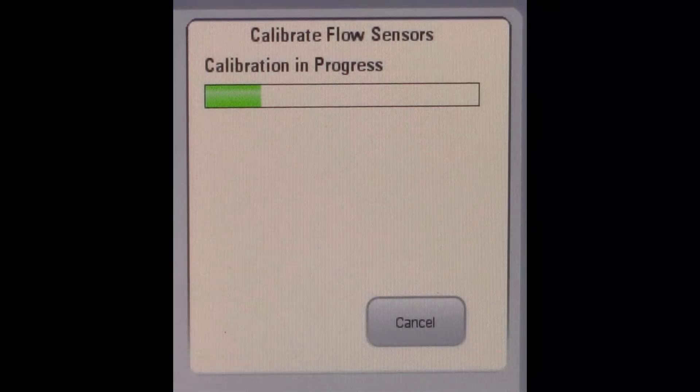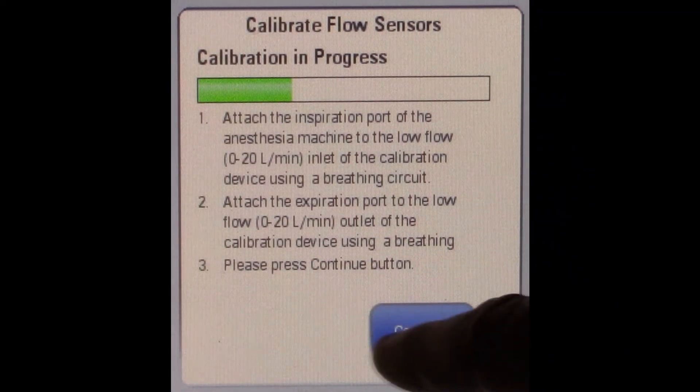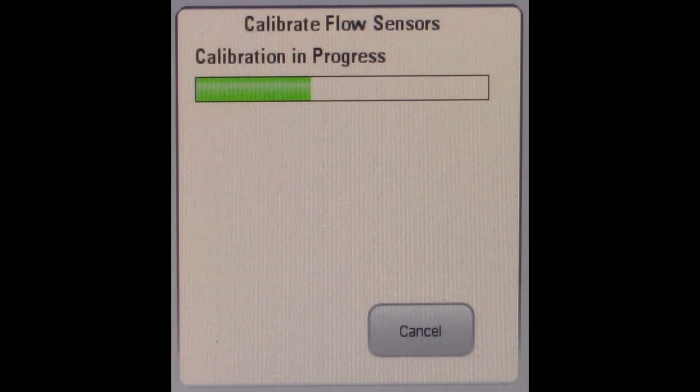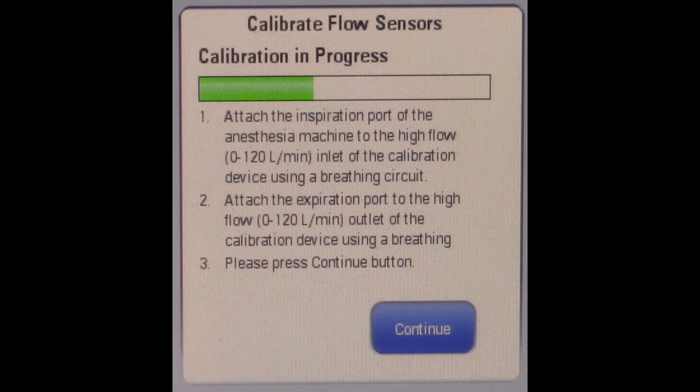The calibration process will take approximately 5 minutes. During this time, when the device asks you to switch to the low flow port for the BT650 and 900, there is no need to switch anything — press continue to proceed through the calibration process. The device will then ask you again to switch back to the high flow. Do not switch anything. Press continue again to complete calibration.